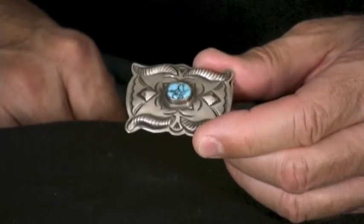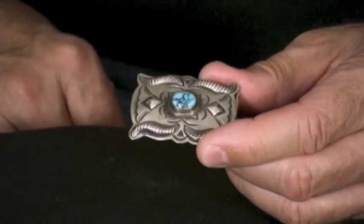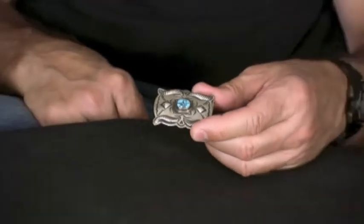This little buckle will look good with your dress suit, with your Levi's, with your khaki pants, with whatever you're wearing.